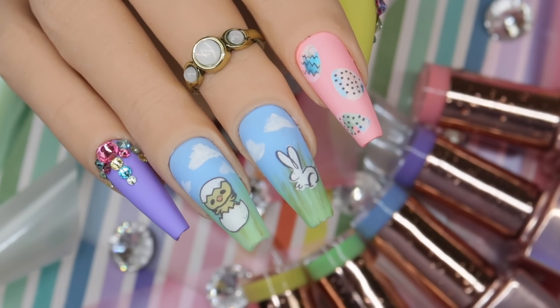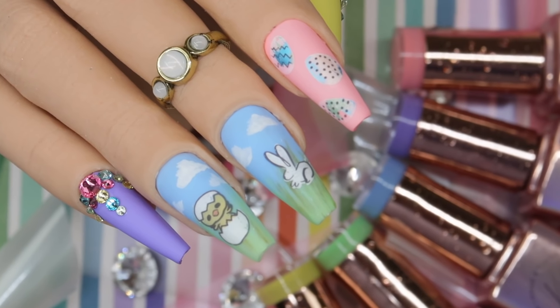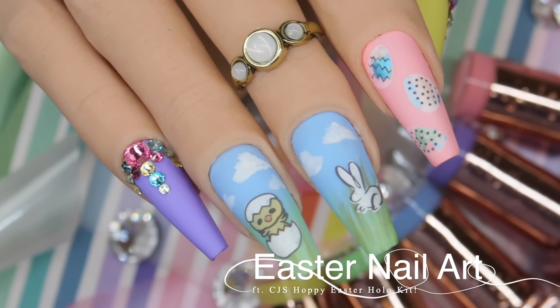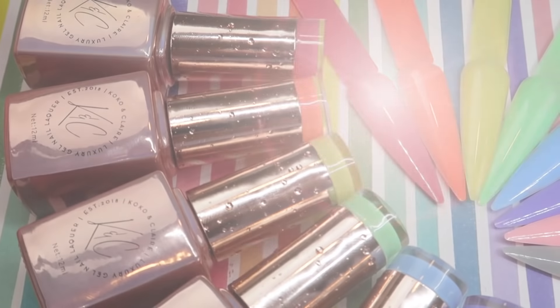Hey everyone, it's Talia here. Welcome back to another tutorial video on my channel. Today we are going to do my first Easter set of 2021. I decided to do something that looked like a little bit of a scenery mixed with some eggs and of course some Swarovski crystals, so let's get started.